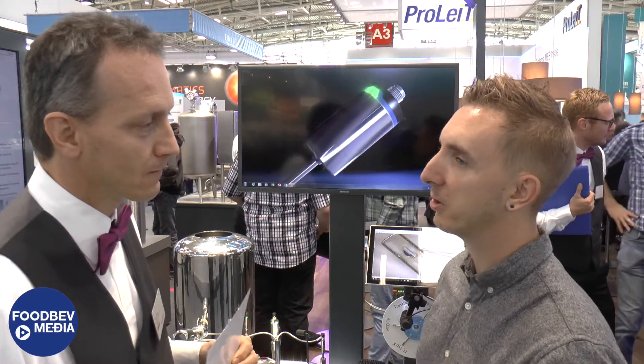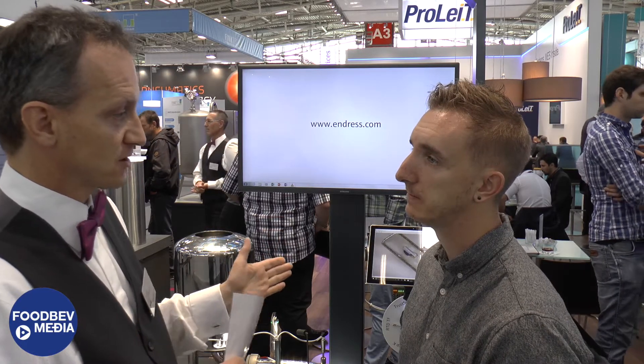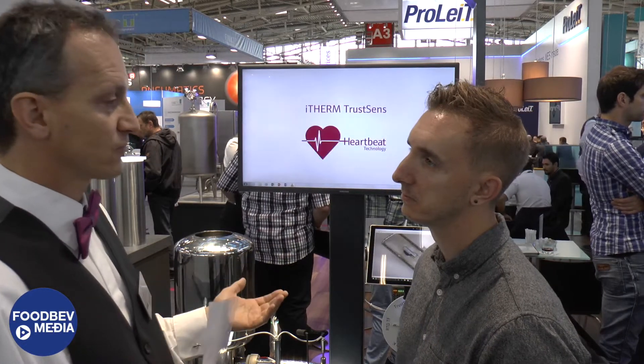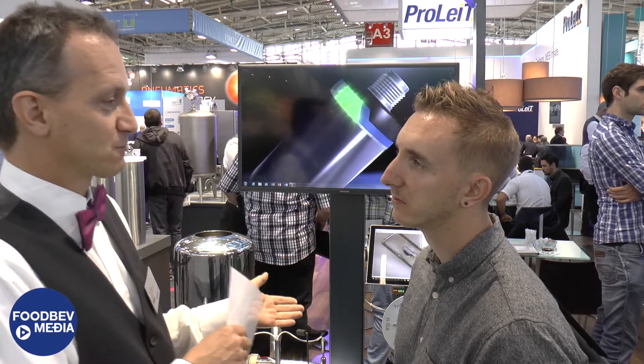What does Endress+Hauser have coming up for the future? Looking at flow meters, we are now providing a new Coriolis flow meter with very high density accuracy — 0.2 grams per liter. The PROMASS-Q, that's the name of this new instrument, is also able to measure the flow of foamed products, such as desserts or creams foamed with nitrogen. The customer is now able to control the amount of nitrogen they add to their product.